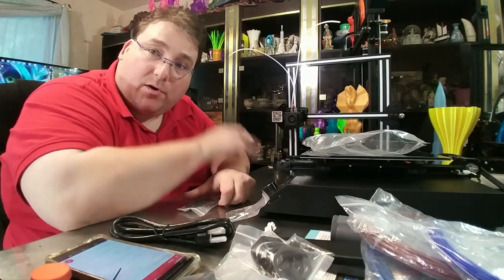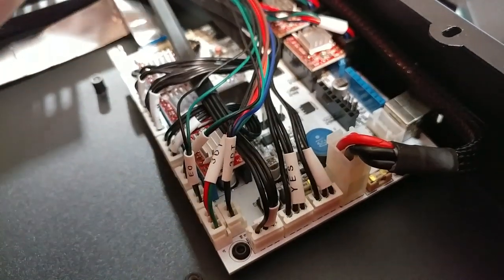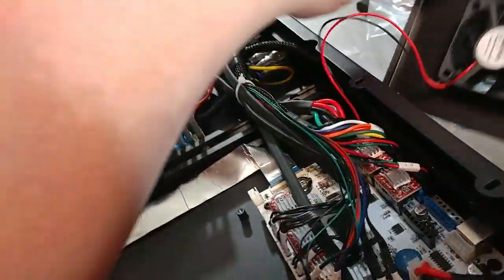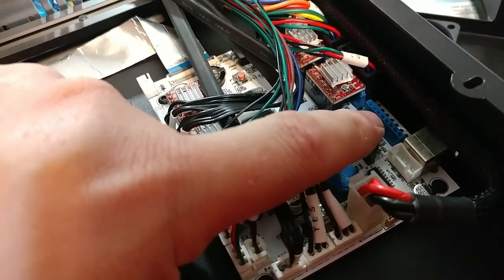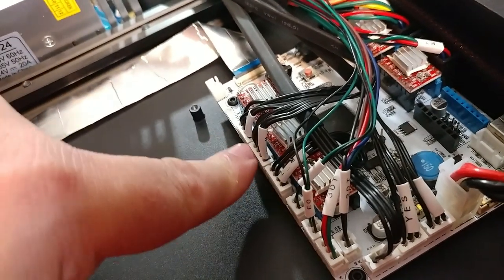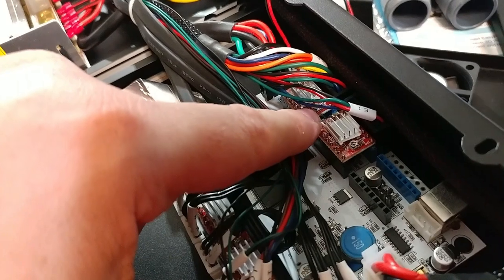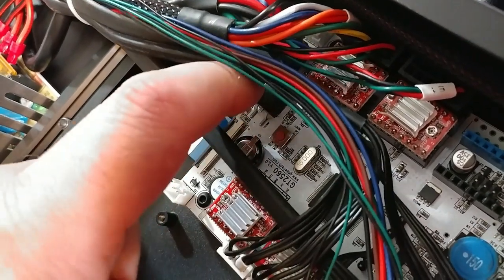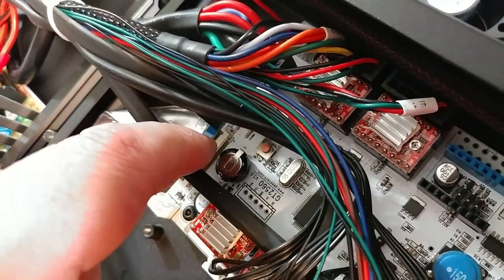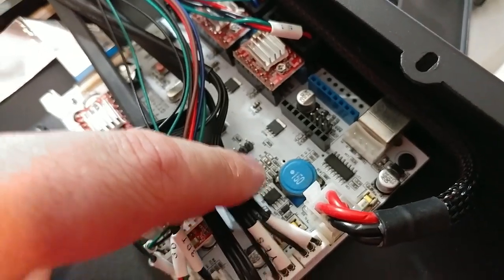I'm going to open up the box and take a look at that board. Here is the board inside — it's covered by a 50-by-20 or 40-by-20 fan. It has a sixth stepper driver connection, so possibly a second Z or third extruder — are they considering a three-color printer? These do have removable drivers and standard connections for standard TL smoothers. It is a GT2560 board. There's a button, capacitors, and a piezo speaker on there as well.